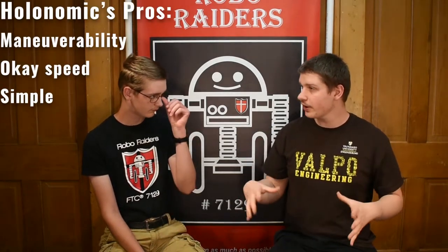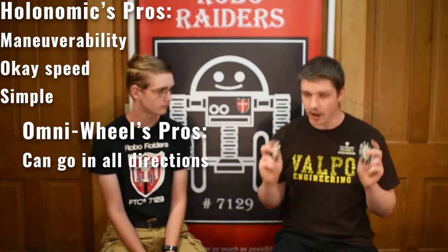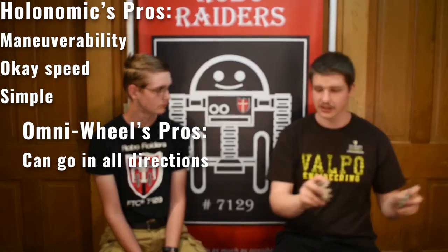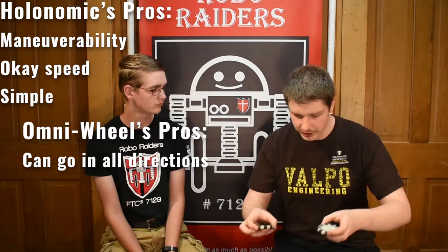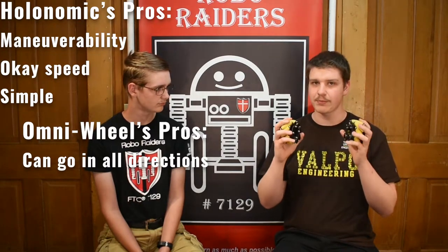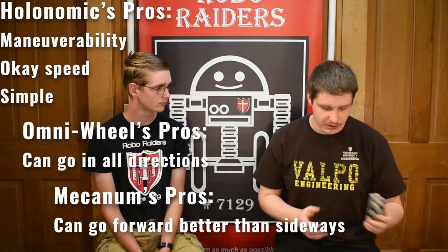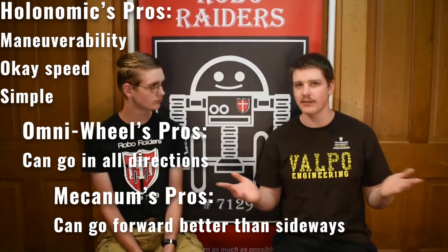Holonomic drivetrains have really good maneuverability and pretty good speed and pushing power. The omniwheel drivetrain is able to move in any direction, which is great, but it also has no preference which way it goes — meaning it can go forward, backwards, straight sideways, or the other sideways without needing to turn at all. All directions are equally good, but the issue is all directions are also kind of equally bad — you don't have a strong direction. Mecanum wheels solve that a bit by having a preferred direction: it prefers to go forward and backward, but it can strafe sideways very well too, allowing good maneuverability while still having some good forward pushing power. You aren't going to be able to push anything sideways, but you shouldn't need to do that anyway.